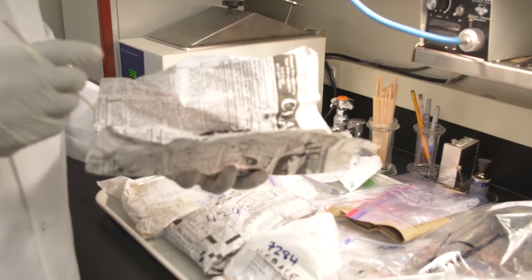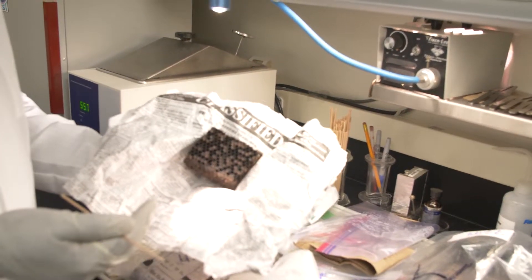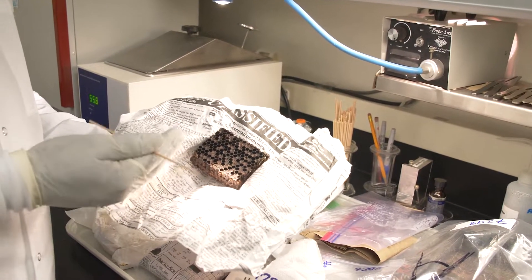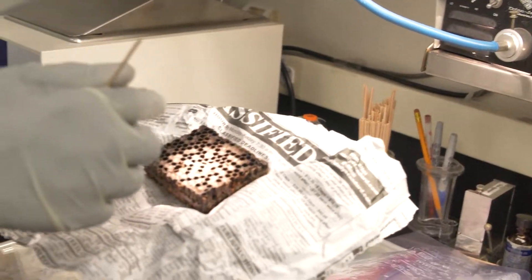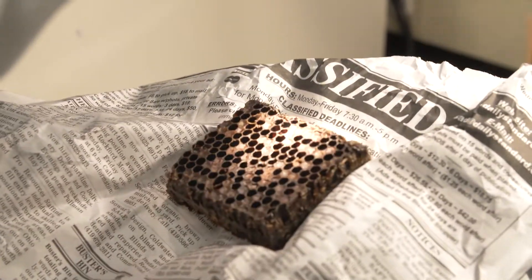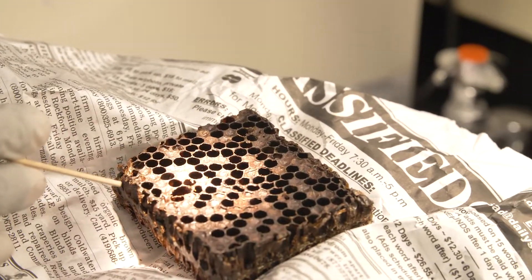What I want to do is look for signs and symptoms of disease on the comb. In this case, we have a comb we're going to try to diagnose for any brood disease. So we start looking and shine the light into the cell, trying to find brood and looking at the capping and overall brood pattern of the comb.